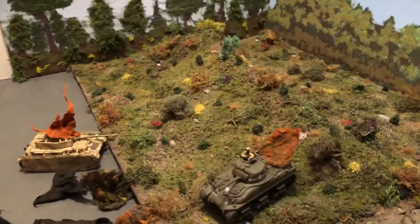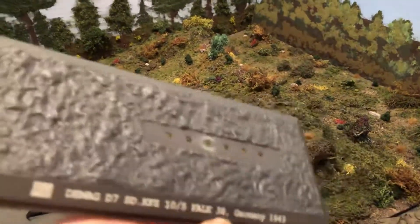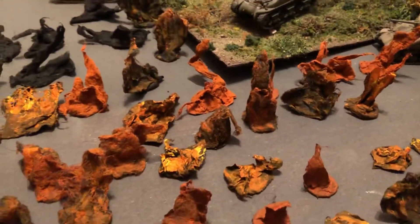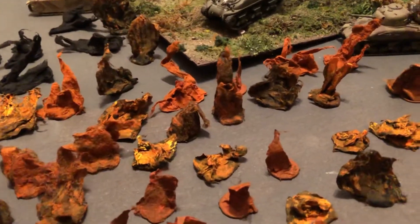So that's just a look at some flame markers. I keep them in one of the die cast vehicle containers they sell — they all fit in that one container. How do you mark your knocked out tanks? I like this — it's kind of impressive looking.